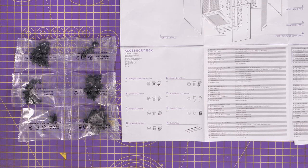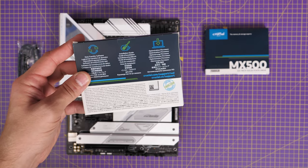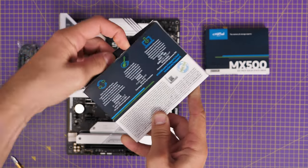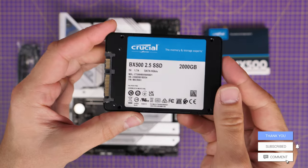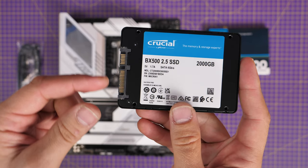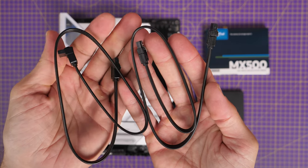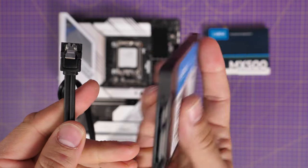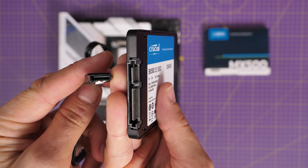I've got Crucial BX500 and MX500 2.5-inch SSDs. I'm not going to use a 3.5-inch hard disk drive for this build — most people will be using SSDs. I'm going to show the wiring and setup for these. You can only install two SSDs in this cage, so bear that in mind. You'll need SATA cables, which should come with your motherboard. The data cable has a smaller connector with an L-shaped connector — it plugs into the SSD and then into the motherboard. If you already know how to do SSDs, timestamps are below so you can skip ahead.